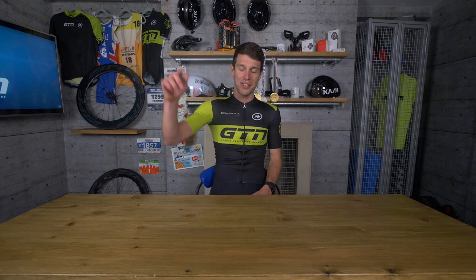Well, there we go — that's everything from entry level to cutting edge and all the info you'll need to choose your indoor trainer. Many thanks to Wahoo for helping us make this video. You can subscribe to GTN by clicking on the globe, and to see an indoor training video for the bike from GTN, just click down here. And if you'd like to see how to increase your power on the bike, just click down here.